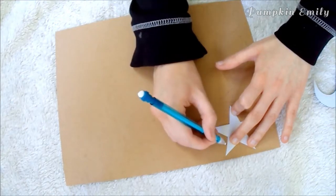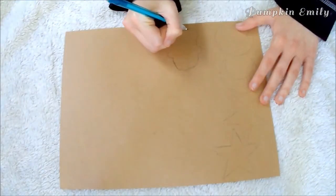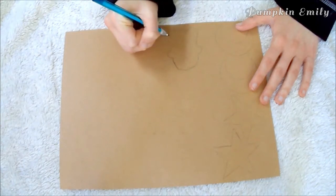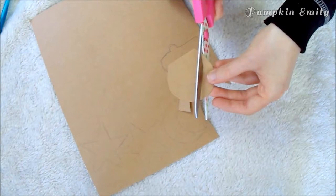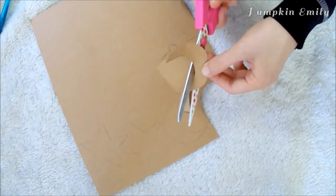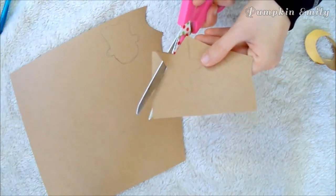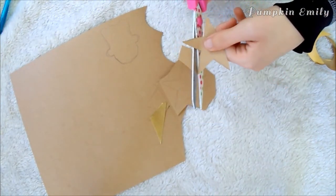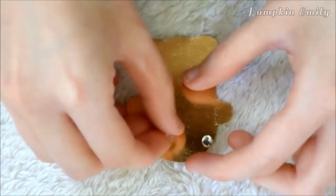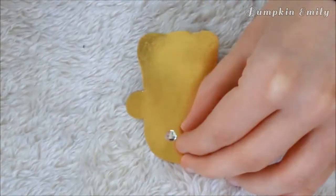I made two moons, two stars, and a ghost for the banner. When you're done drawing out your shapes, you want to cut them out. For the ghost that I made, I glued on some jewels for the eyes. You can do the same thing to any of the shapes that you made.